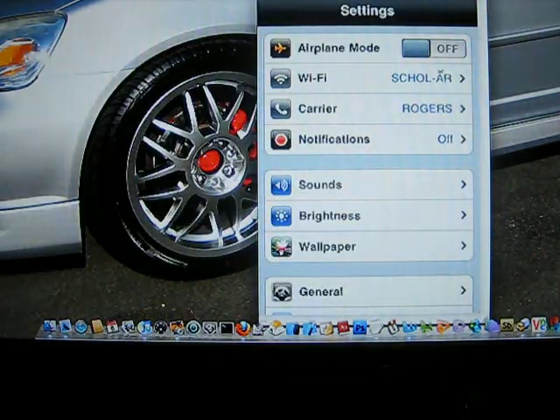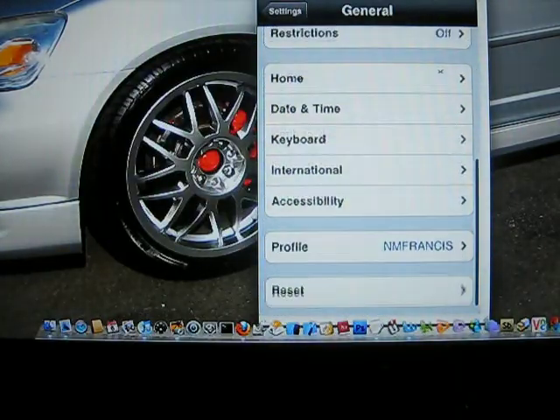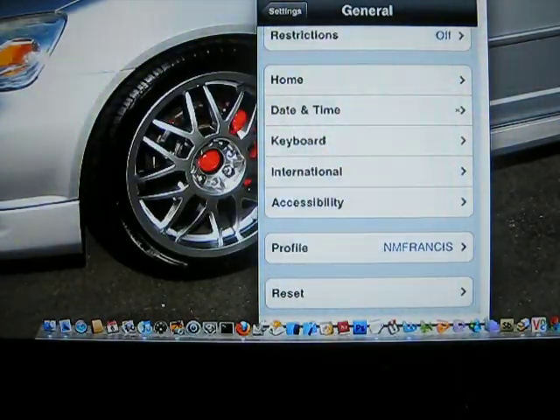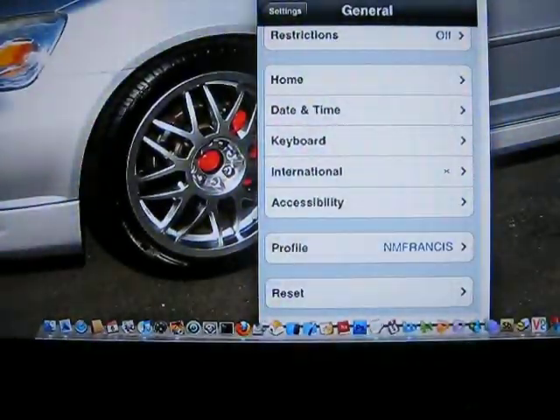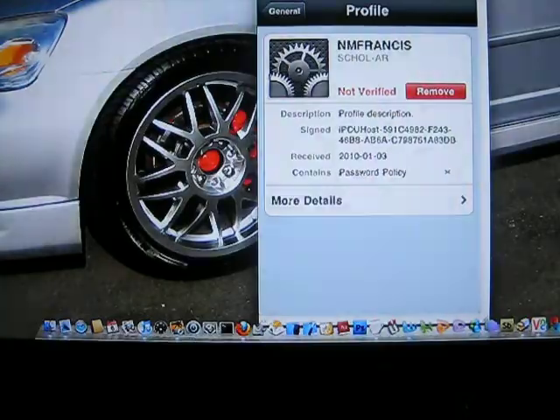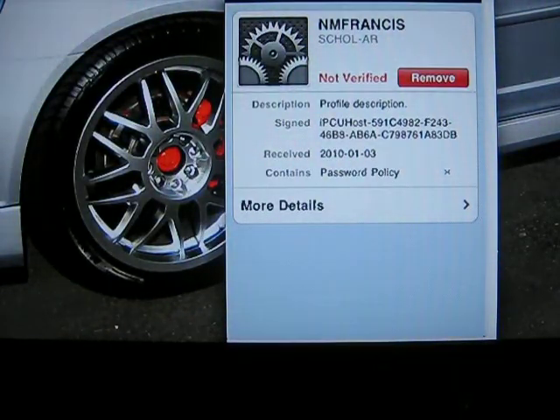In your Settings, you go to General, scroll all the way down to the bottom, and you'll see it labeled under Profile. Click on that and as you can see, I have it installed. The same way it's installed, you can remove it — just go back to General, click the red button and remove, and then it's removed.